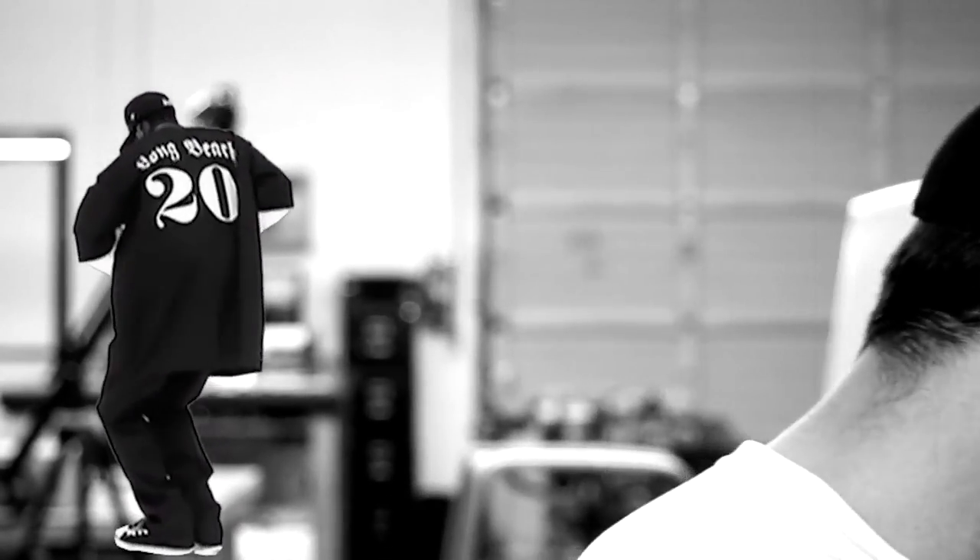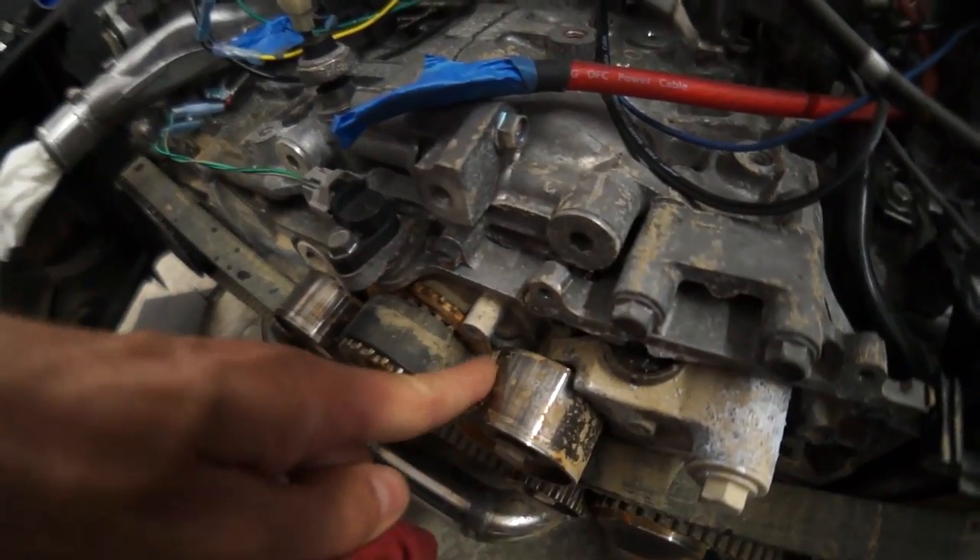We are so close to getting this mule started up. I know you guys are anxious to see the mule run — and we know it's going to run. Last week we found out that the motor was packed full of debris before it made its way over from Japan. Right now our roadblock is that we just need to get the Micro Squirt to read our crank sensor.